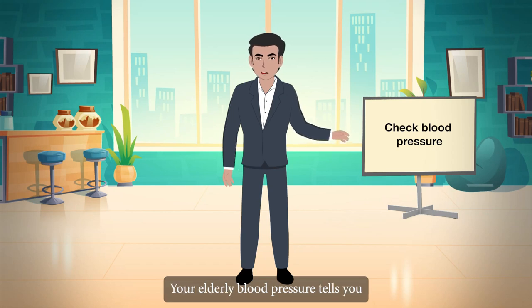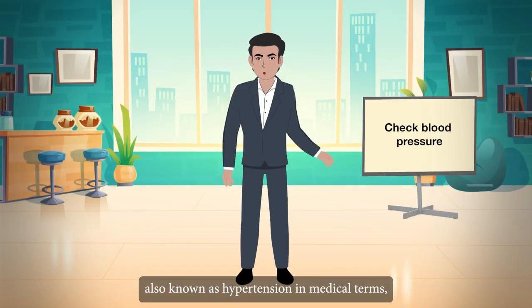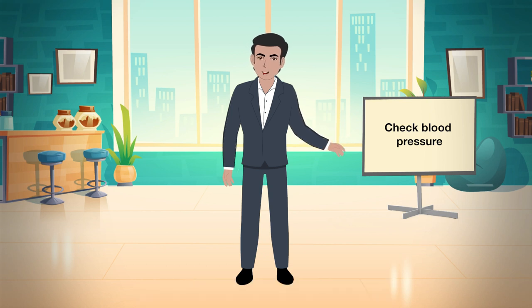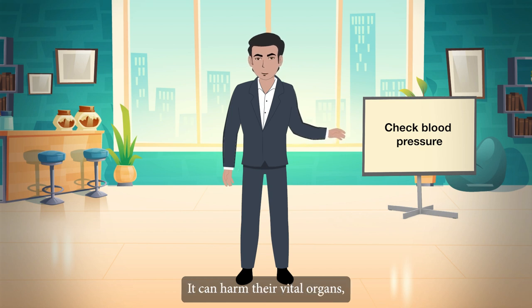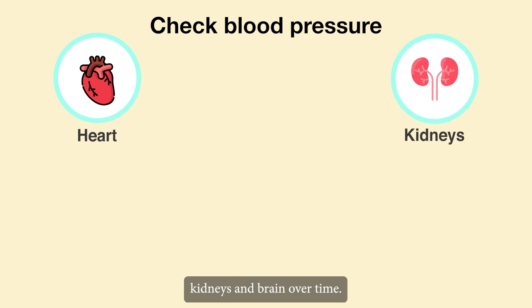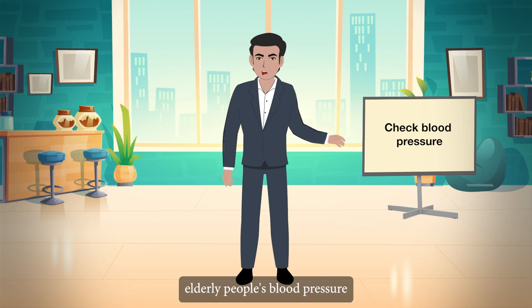Check blood pressure. Your elderly blood pressure tells you how much work their heart is doing to pump blood through their arteries. It is a vital sign of the body. High blood pressure, also known as hypertension in medical terms, can be harmful to the health of the elderly in a variety of ways. It can harm their vital organs such as their heart, kidneys, and brain over time. That is why it is critical to monitor elderly people's blood pressure and take steps to manage it before it causes problems.